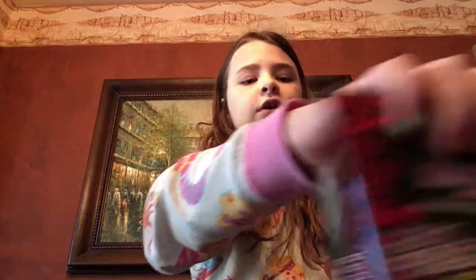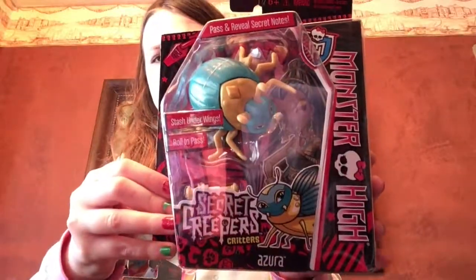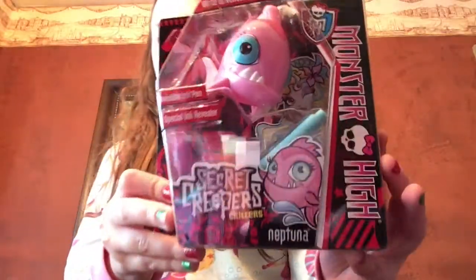Hey guys, it's me Bounce in Toy World, and today I'm going to be reviewing three of the Secret Creepers pets from Monster High. The pets we have are Captain Penny, Rebecca's animal, we have Zora which is Nephras, and we have Neptuna which is Laguna's. So we're going to get these open and see all what they do.